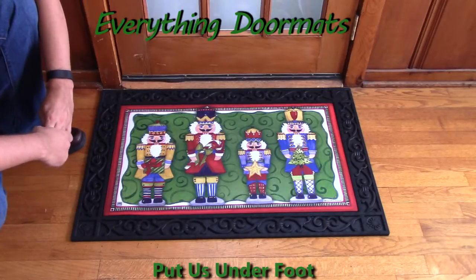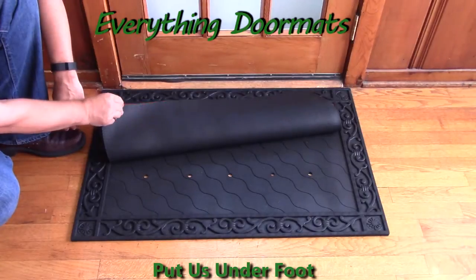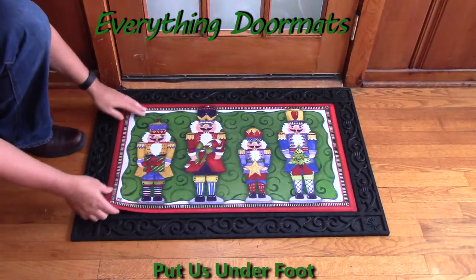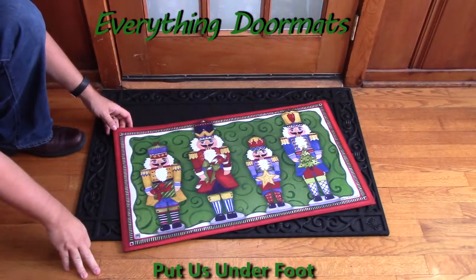Featuring a number of nutcrackers, this is the quintessential Christmas doormat. With its recycled rubber back and smooth polyester top surface, this mat makes a great stand-alone mat, which can be used anywhere throughout your home.